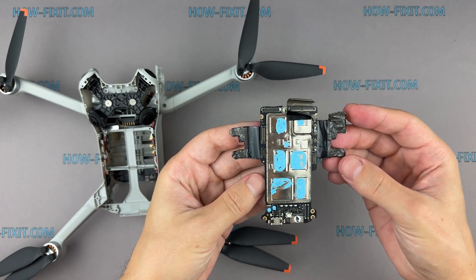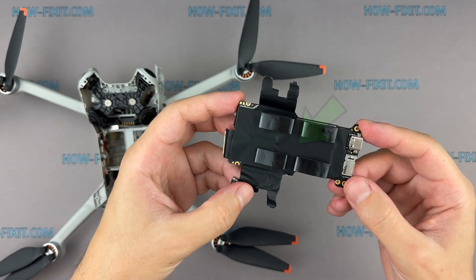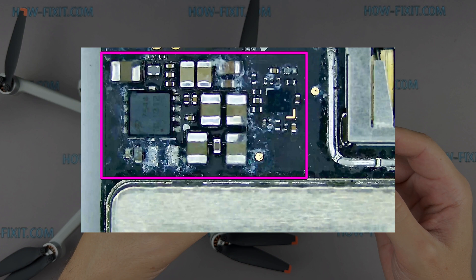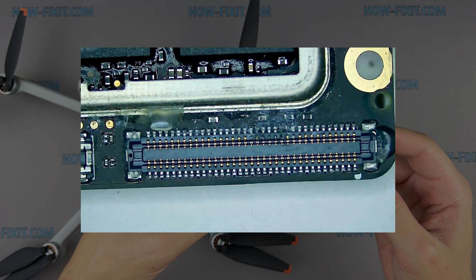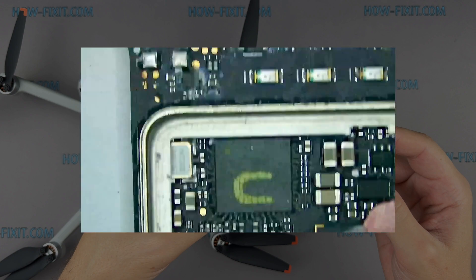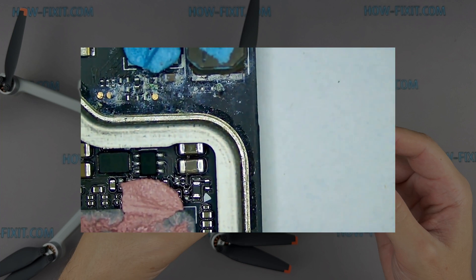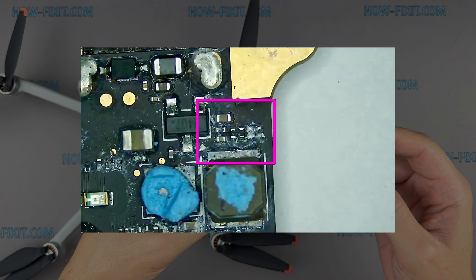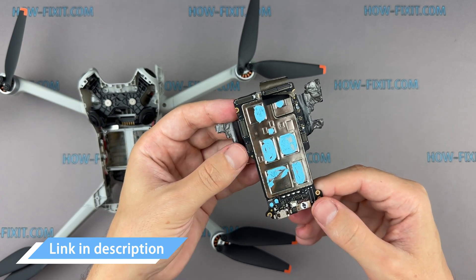If your drone is water damaged and oxidation occurs on the motherboard components, you also need to remove all black tape to clean the board surface with isopropyl alcohol. If you observe mild oxidation or corrosion that hasn't significantly damaged the components or solder joints, cleaning with isopropyl alcohol — preferably 99% purity — and a soft brush can restore functionality. For a more detailed guide to repairing and restoring a drone after a water crash, see my separate video linked in the description. If the oxidation is extensive, causing significant damage to components or connections, or if cleaning doesn't resolve the issues, it may be more cost-effective and reliable to replace the motherboard. I've included a link to the replacement motherboard in the description below.